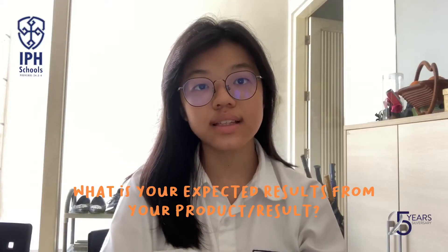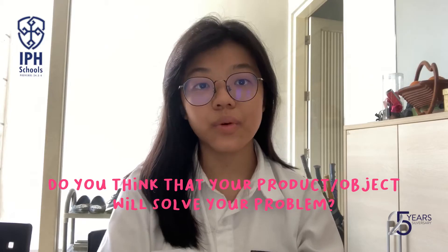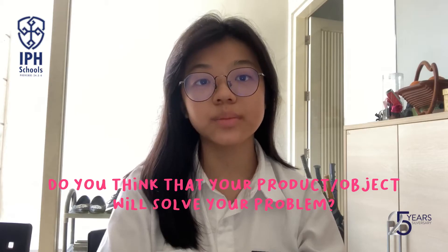My expected result is that the chocolate drink can be hot. The product will solve my problem because if the LPG in my house is empty, I can just use this product.